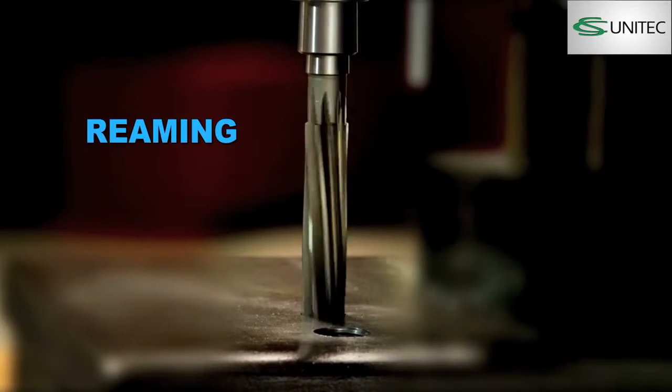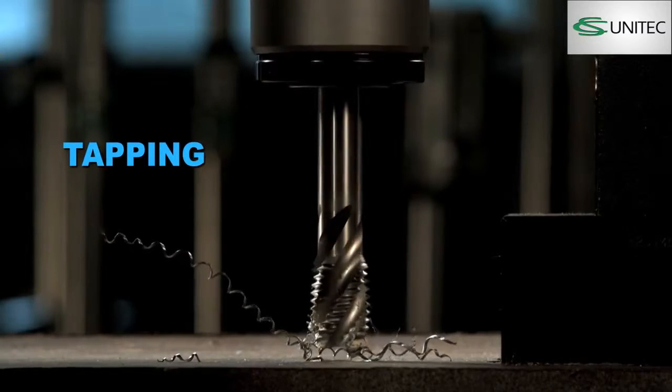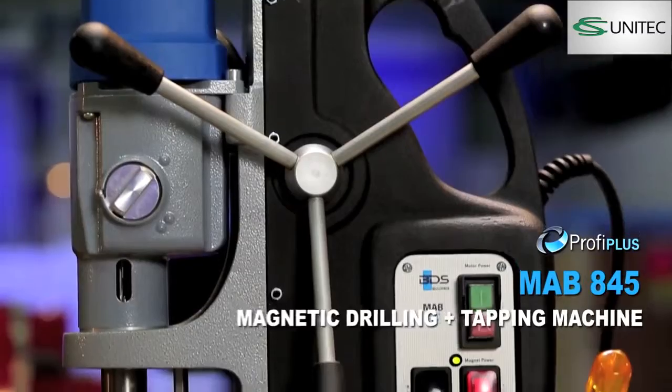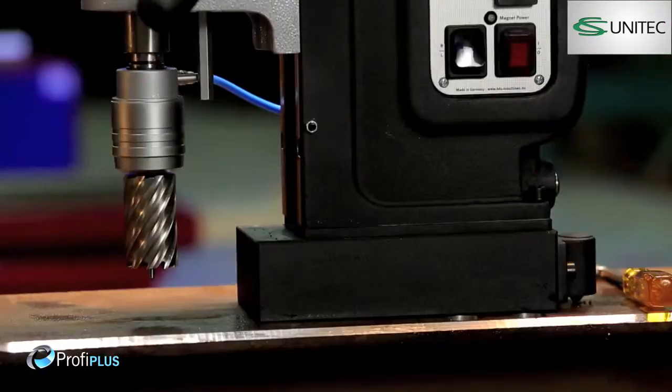Drilling, plus reaming, plus countersink, plus tapping. MAB845 Magnetic Drilling plus tapping machine from the Profi Plus category.